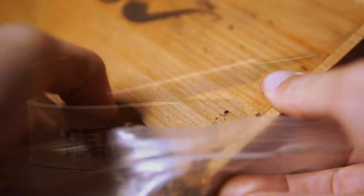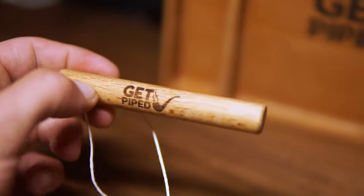Within this set, you'll also find an awesome leather pipe holder, a wooden tamper, and a wooden scraper — great for the post-smoke ream.